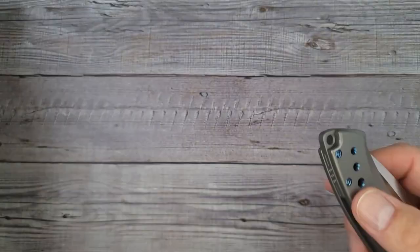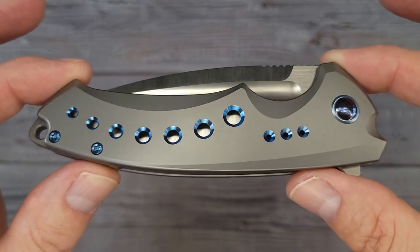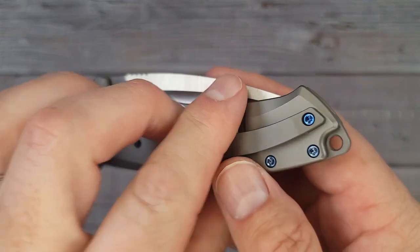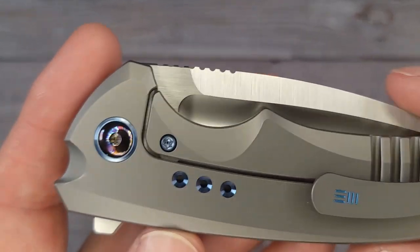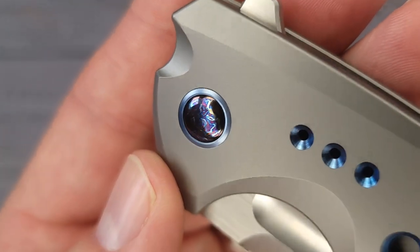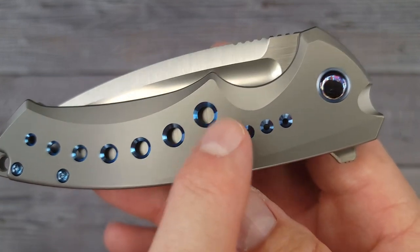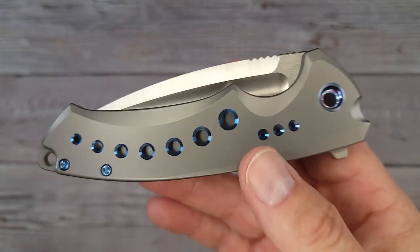Prepare to feast your eyes on knife perfection, ladies and gentlemen — this is the We Nexusia. I can't even make a joke right now because I am in absolute awe with the looks, the fit, the finish, the action — everything about the Nexusia is absolutely gorgeous. You have a flame anodized pivot with a blue anodized pivot collar. The accents on these We Knives, with all of that anodization and the blue hardware, make this an absolute pocket dream.